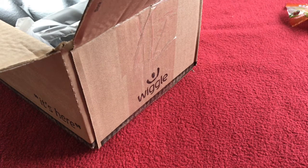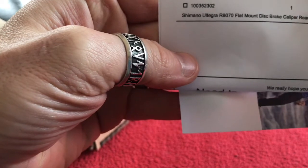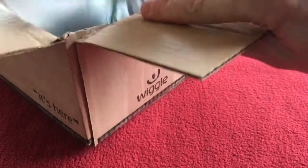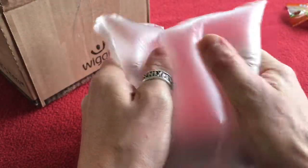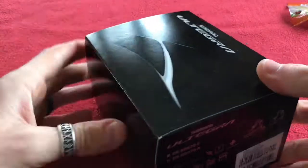Right, we've got a product: Shimano Ultegra. We'll cover up the price. Shimano Ultegra R8070 flat mount disc brake caliper rear gray. So a bit of air ball, air packaging. Pop that and nothing else in the box.